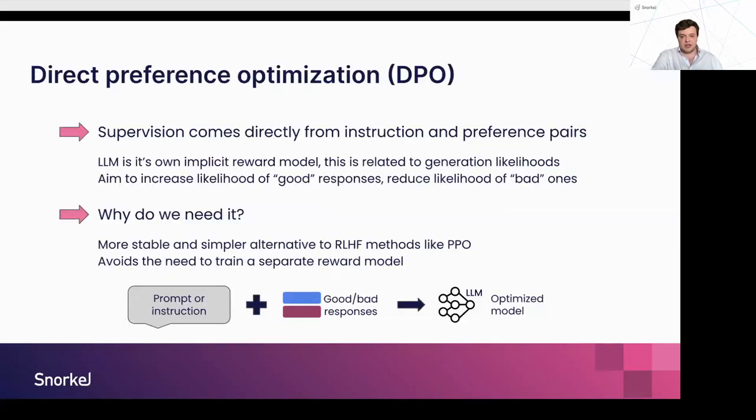The downside with RLHF is that it requires a reward model, which is quite expensive to build. There are also problems with overfitting to reward models, and that offline pipeline is very expensive — you have to iteratively update your LLM, produce new responses, score them, and update. DPO, direct preference optimization, is a technique that came out of Stanford last year. Instead of optimizing first a reward model and then your LLM, they asked: why can't you use your preference data to directly optimize the LLM?